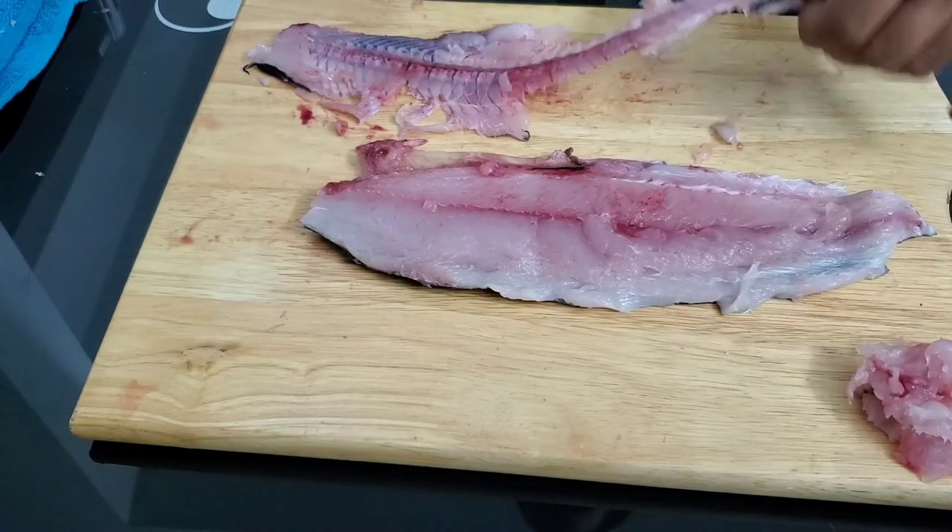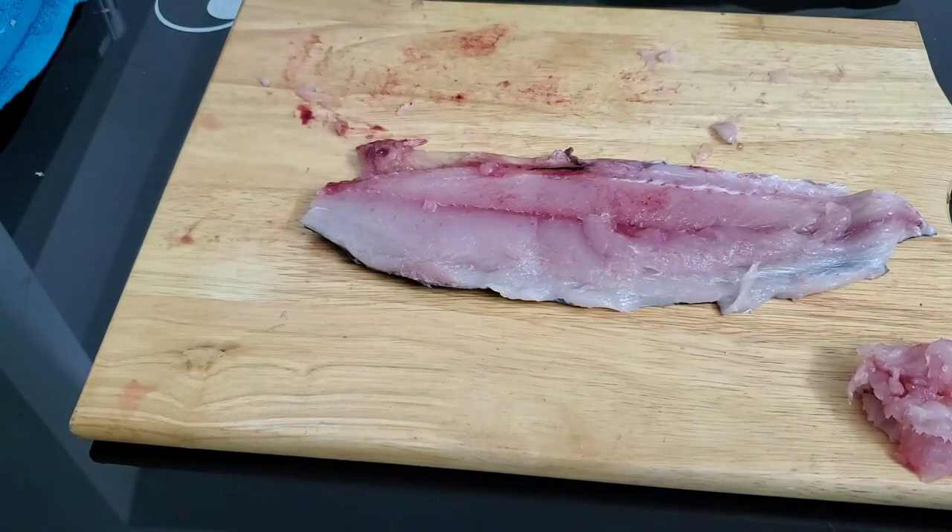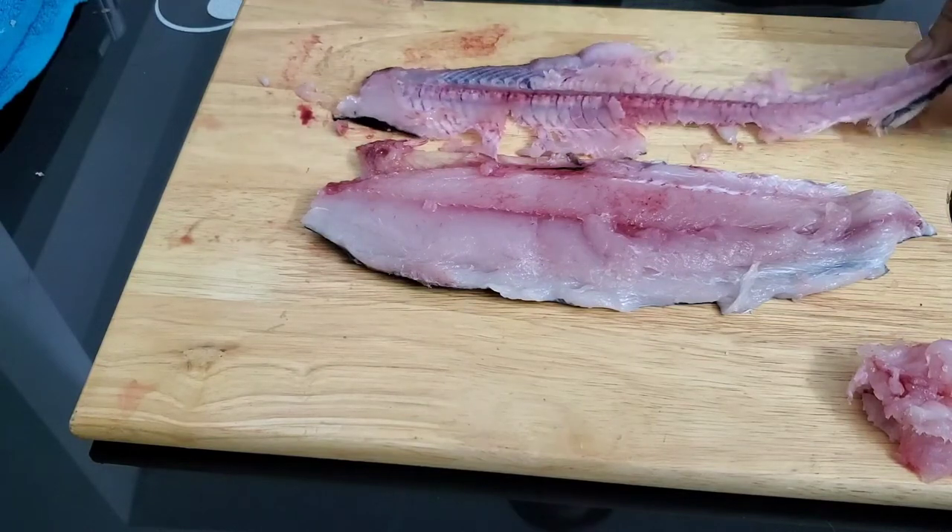Don't get rid of the fish carcass — this makes excellent stock. Now that you have the two fillets of the fish, you want to get rid of the inner pin bones. Take a fillet and with a pair of tweezers, remove the pin bones. The pin bones are lying inside the meat, so if you take your knife, run it backwards and nudge those bones a little bit, you'll have a very clear picture of how to remove them.